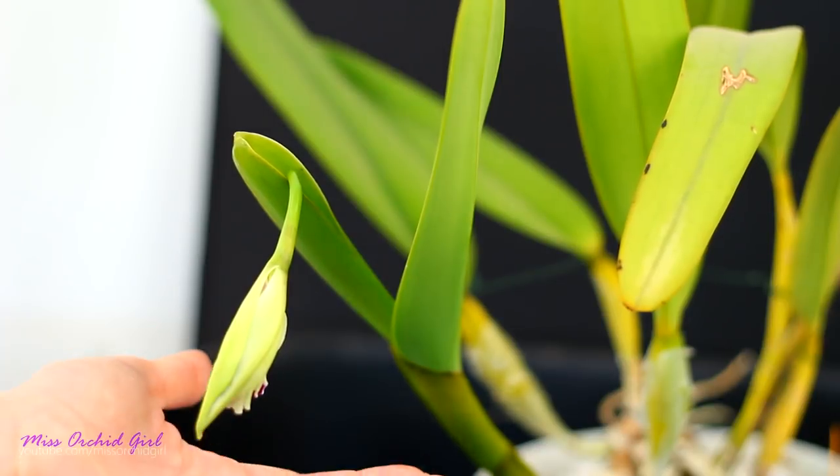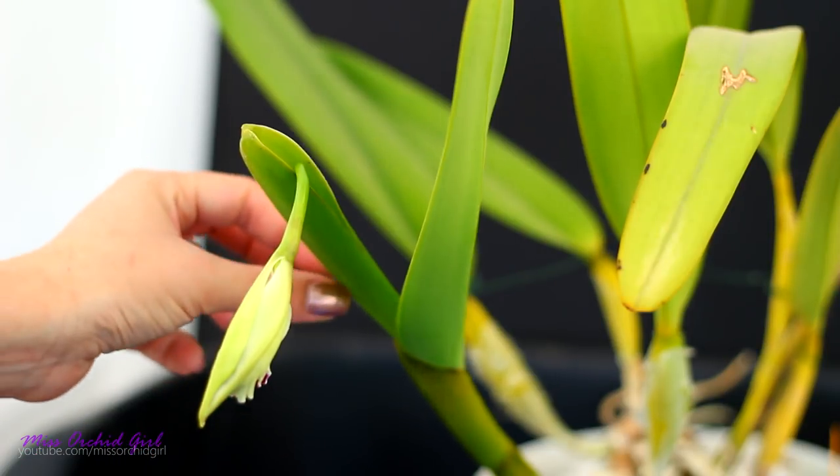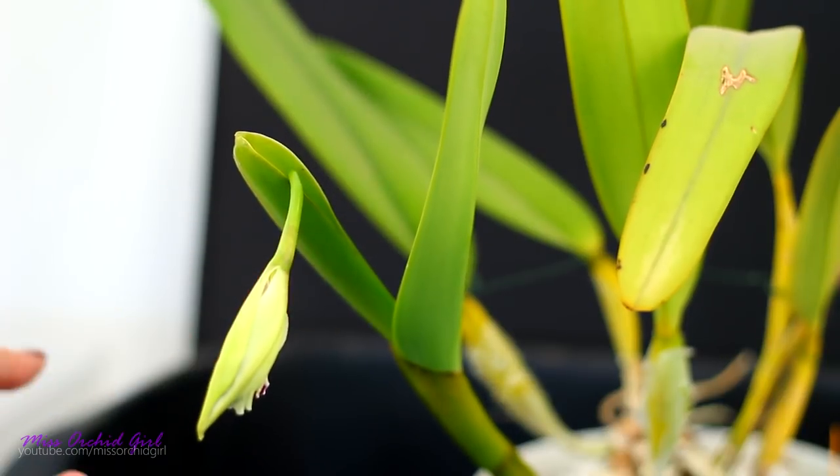But for us humans, aesthetics is pretty much everything. So we do want to make sure there is no possibility for the buds to get damaged or deformed as they're growing. For the Cattleya purpurata it happens sometimes, so most of the time people just snip the top of the sheath — not the sheath entirely, just the top — when they see something growing inside it.